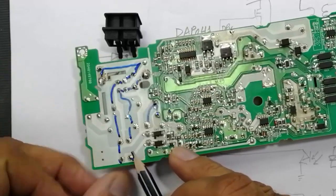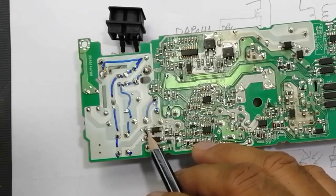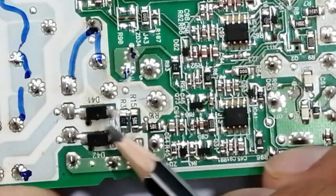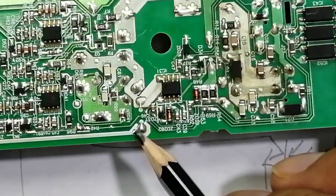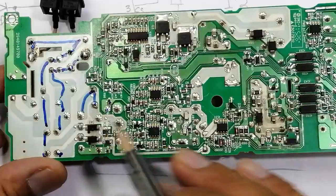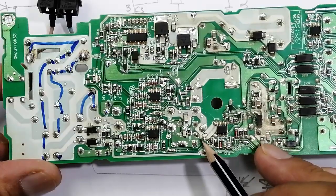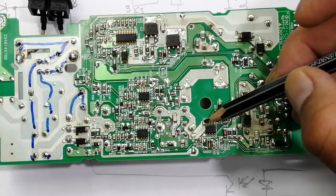At the input terminal, line and neutral, where the bridge rectifier is connected, there is also a full wave rectifier using diodes D41 and D42. The rectified voltage travels from this point through a 2.7K ohm resistor (marked 272) to the jumper. These two points are common, and through that 2.7K resistor the voltage reaches pin number 8.